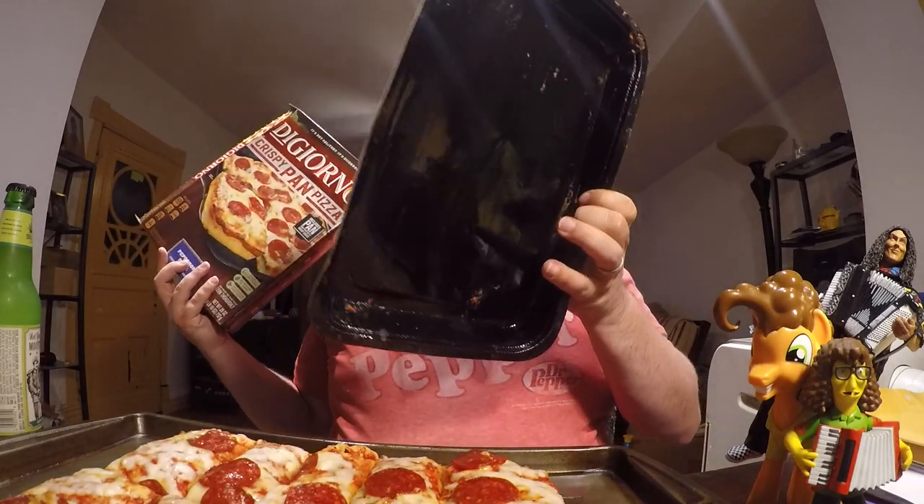It comes in a rectangular box, and inside the box the pizza comes in a lasagna-looking tray. You cook it at 400 degrees for 22 to 24 minutes inside the tray — you just put the tray right in the oven. After 22 minutes you take it out, let it sit for a couple minutes, then take it out of the tray before you cut into it.